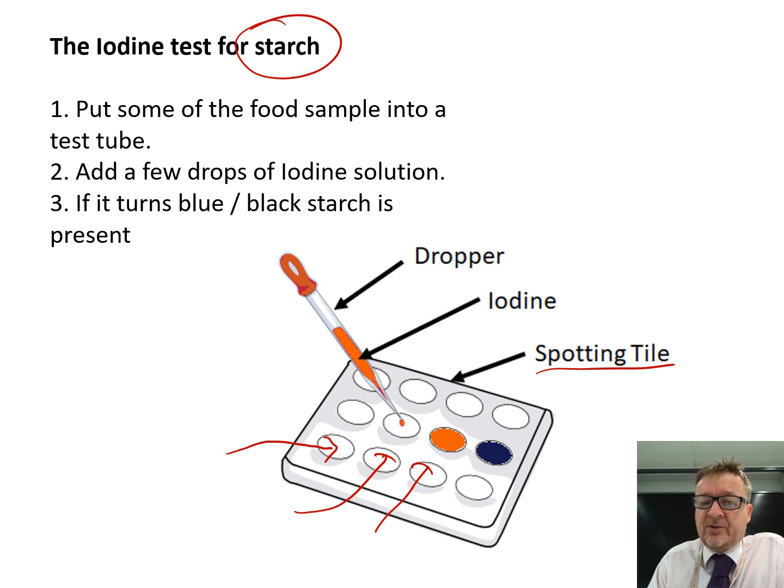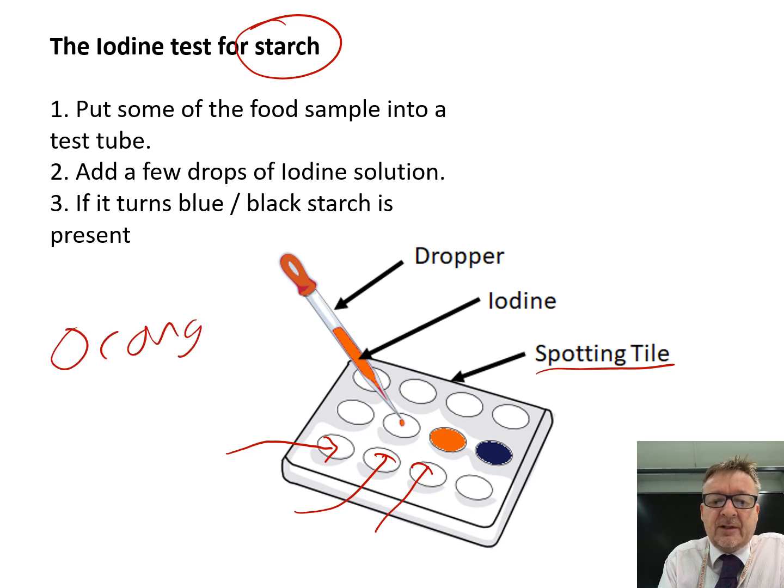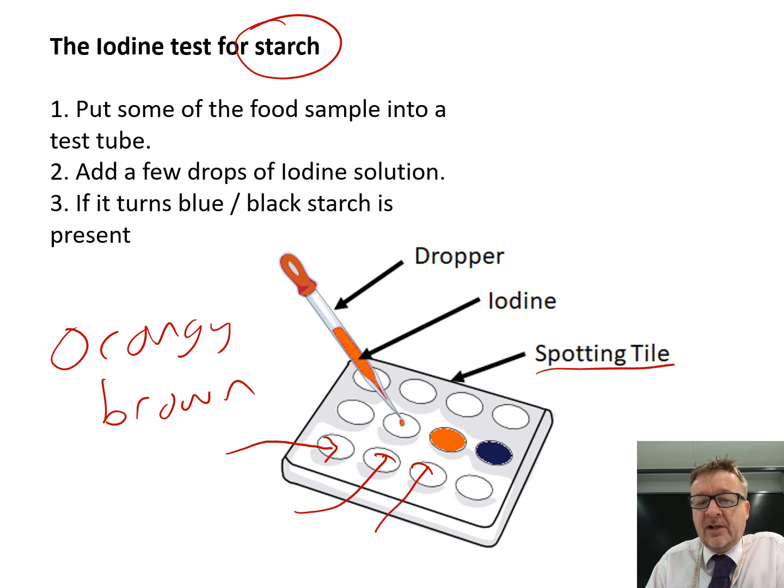Add a couple of drops of iodine. Iodine is an orangey-brown colour when it first starts off. If there is starch present, it goes blue-black. Now it always looks black to me, but if the syllabus says blue-black, you write down blue-black. And if it does go blue-black, then there is obviously starch present.